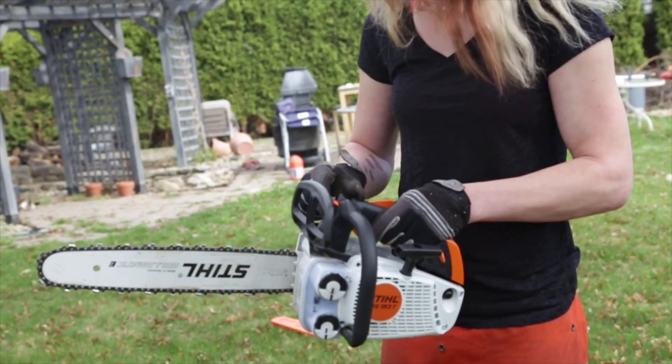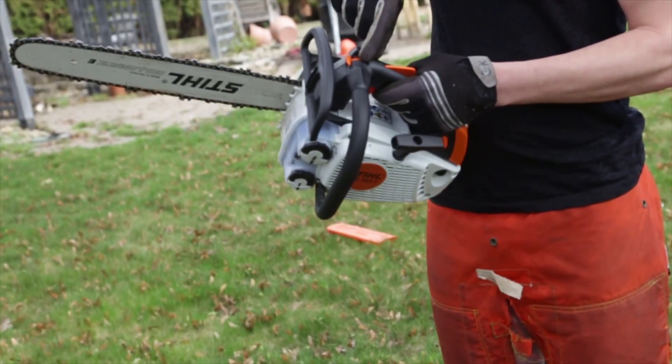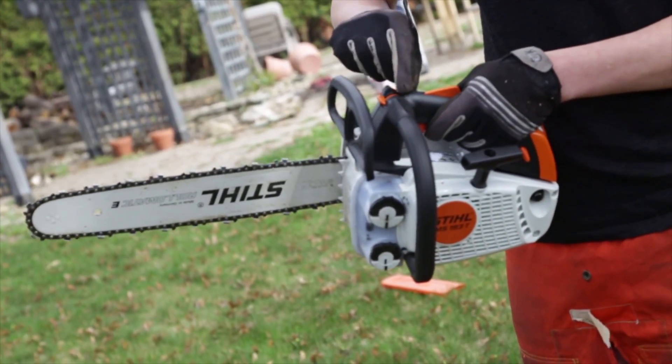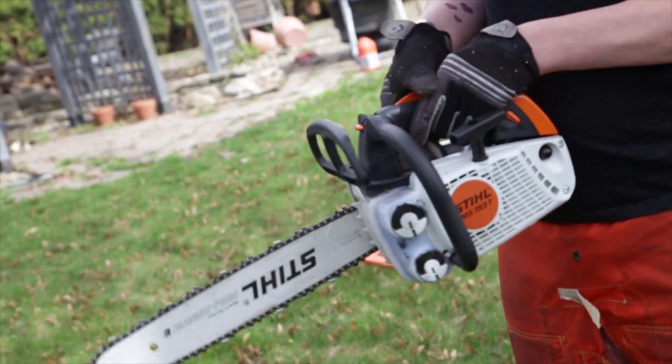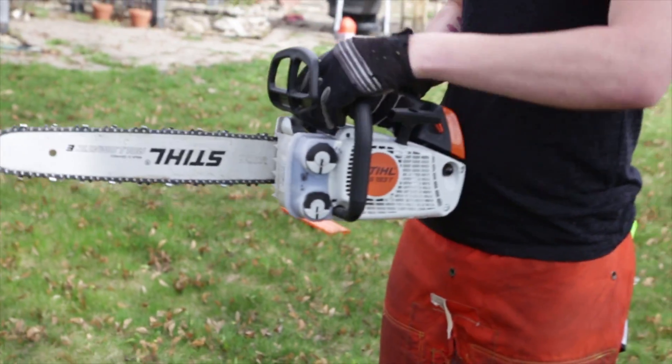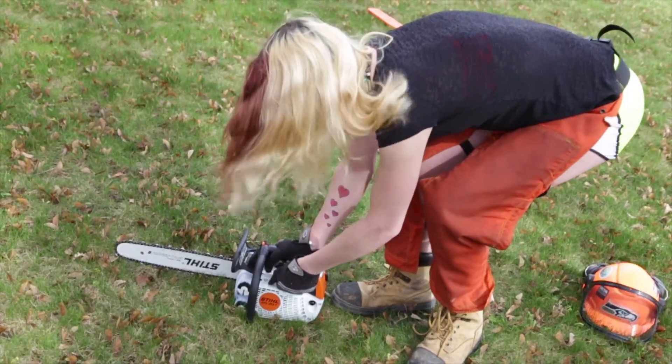Right now I'll show you how to warm start the chainsaw. If you zoom in on these little numeral markings, there's an O and an I and an O — it's like a long bar blade with two circles beside it. What you do to warm start it is you squeeze it to the I position, and then you pull the cord.